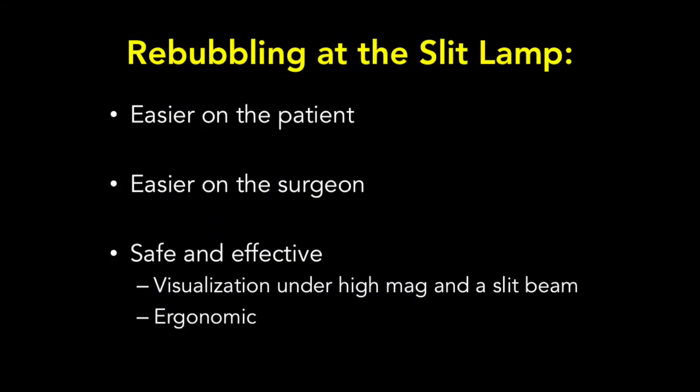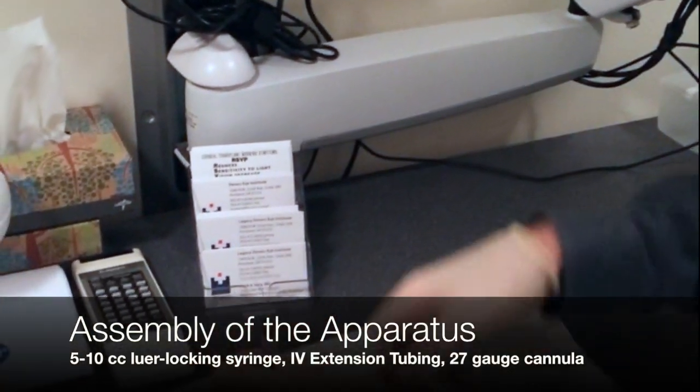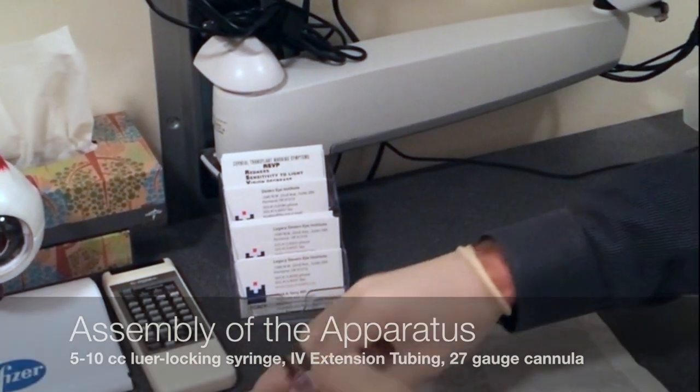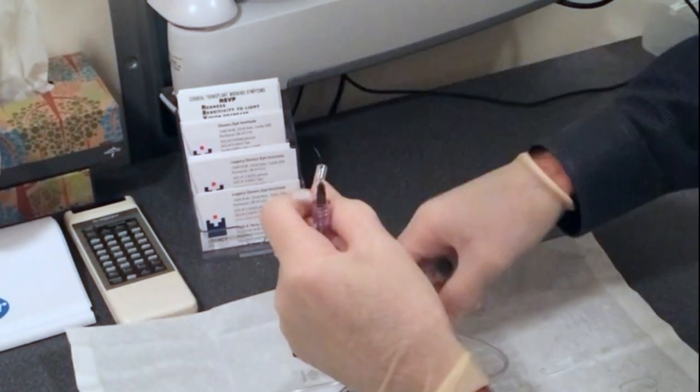Rebubbling at the slit lamp is easier on the patient and the surgeon because it eliminates the need for a trip to the minor procedure room. The procedure is safe and effective at the slit lamp because it affords visualization under high magnification and slit beam illumination. When performed with an IV extension tube, the ergonomics are excellent. To rebubble at the slit lamp, you will need a 27-gauge cannula, standard IV extension tubing, and a luer-lock 5 or 10 cc syringe filled with air. Assembling the apparatus is easy: attach one end of the IV extension tubing to the syringe and the other end to the 27-gauge cannula.